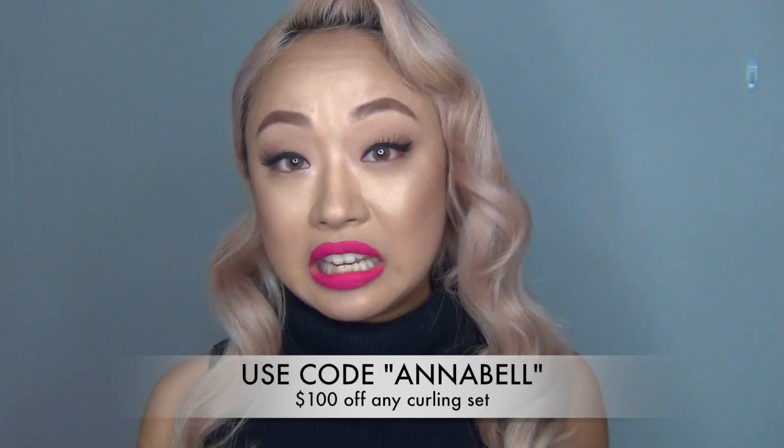I hope you guys enjoyed this tutorial. I have a special coupon code for you guys which will give you $100 off on this set or any hair curling set. It is 'Annabelle' — just nice and simple. So if you type that in when you purchase any item or curling set, you will receive that $100 off straight away.